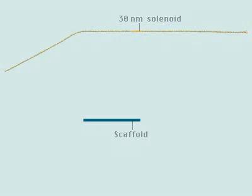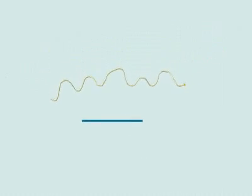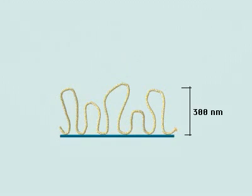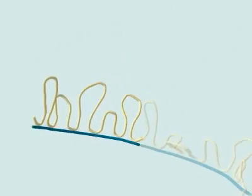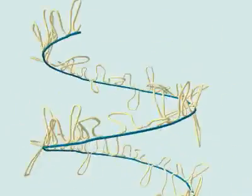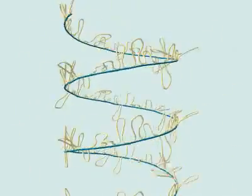The solenoid coil is packed further by arranging in loops. The loops attach to a protein scaffold. The scaffold itself coils into a spiral to form the final chromosome structure.